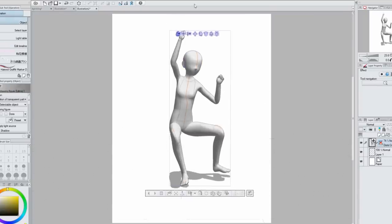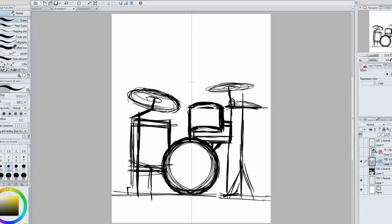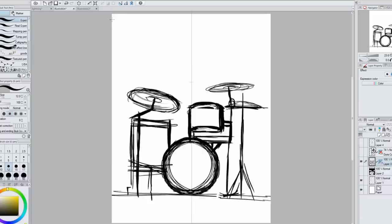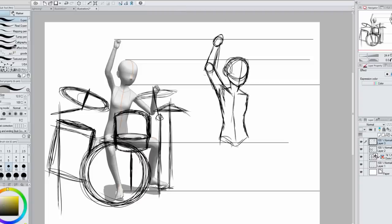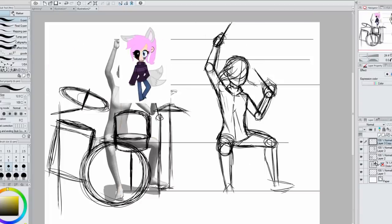I posed one of the 3D models in Clip Studio in the pose I wanted and now I'm drawing my drum setup around the 3D model just so I can get the drums more properly proportioned to the character. Then I used the 3D model as a reference — I drew lines coming off it to get the proportions where they need to be and then drew out the pose. I really like using the 3D models in Clip Studio as references because I can pose them however I want.